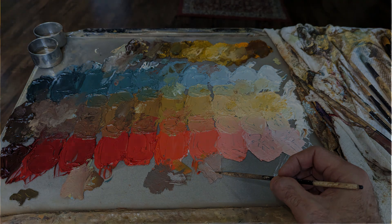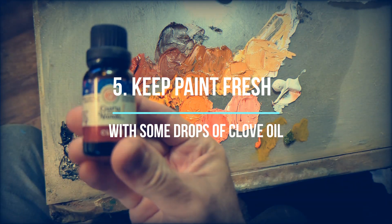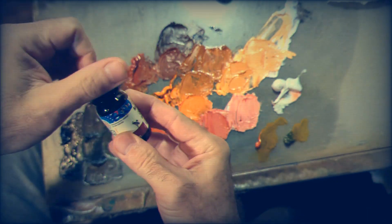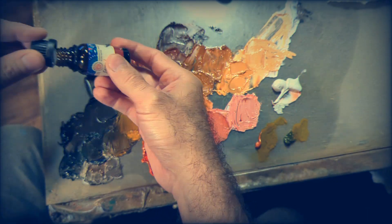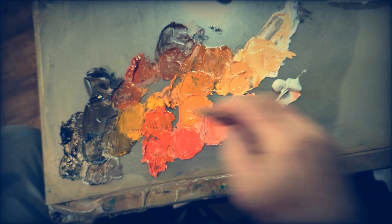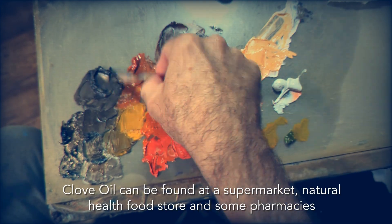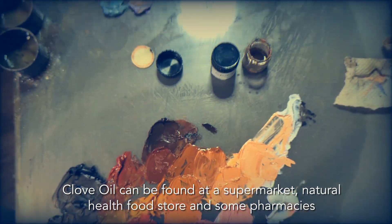Number five: keep paint fresh with some clove oil — a few drops, especially on earth colors such as raw umber and burnt sienna. That way you can keep working on that paint for days — a whole week, whatever is necessary. Just one drop of clove oil will do the job.